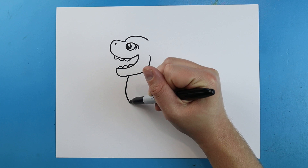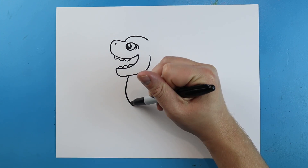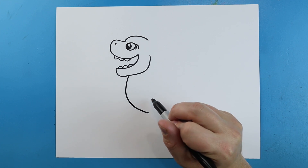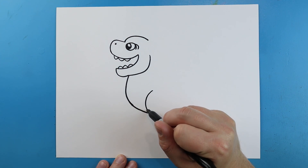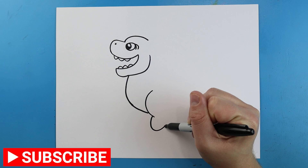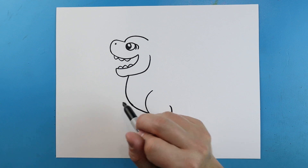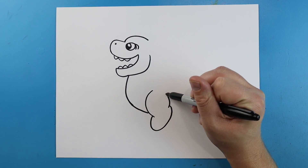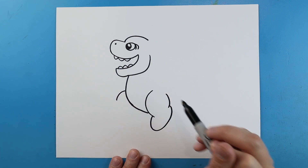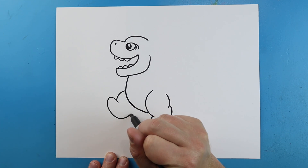Starting here we're going to draw a little line that comes down, and then bring it down a little farther. Starting here we'll add a little line coming down, then another little line going down and bringing it back up to here. Then we'll draw another little curve line here. Starting here I'm going to draw a little line coming down, then a line that curves up and comes back to here.